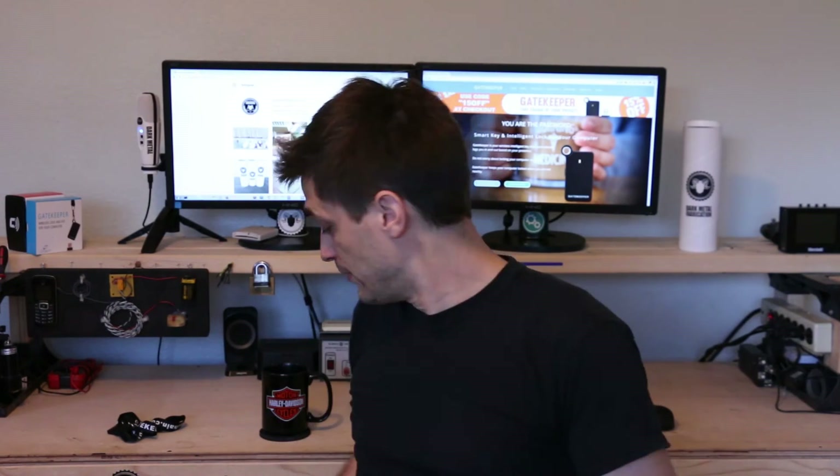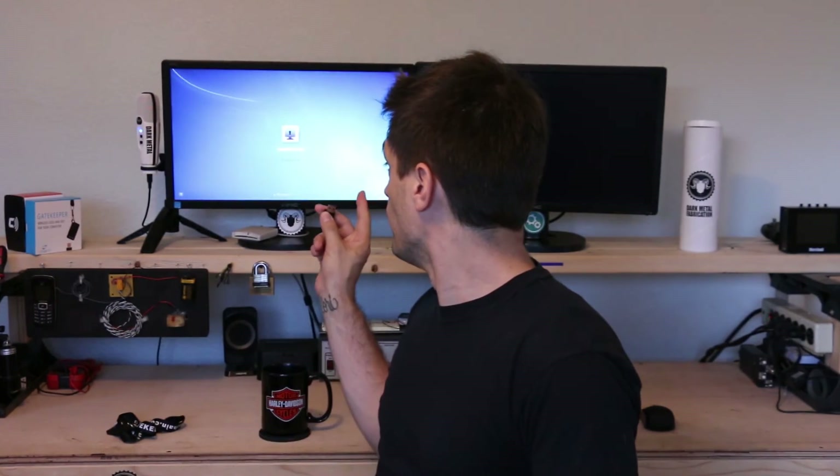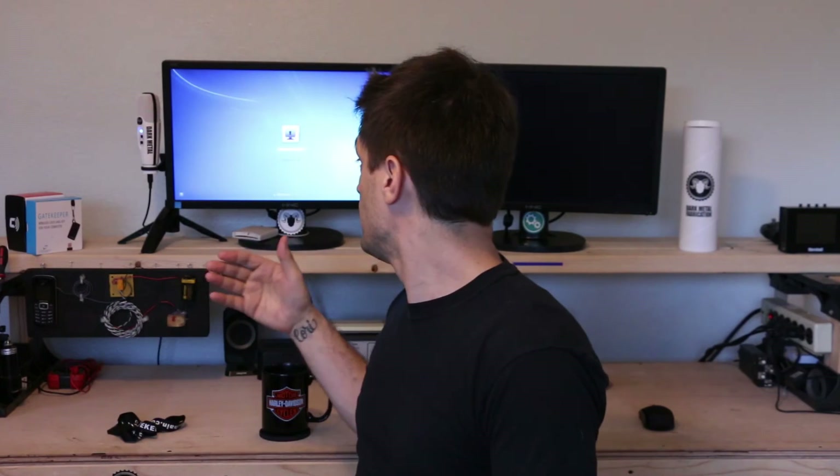Just in case any of you are wondering what happens if you pull the dongle out of the computer, I'll go ahead and do that now and show you what happens. You can see that the computer just locked up. It's now asking for the PIN to the Gatekeeper. Once you enter in the PIN, it will ask you where the dongle is to proceed. Or you can click 'Other Credentials' and log on using your password.